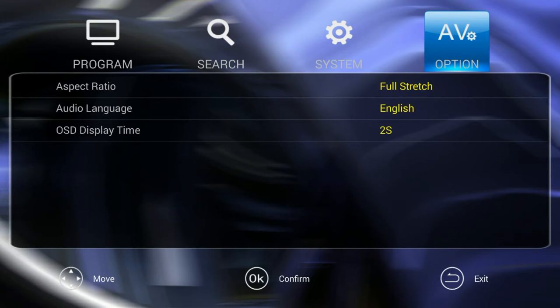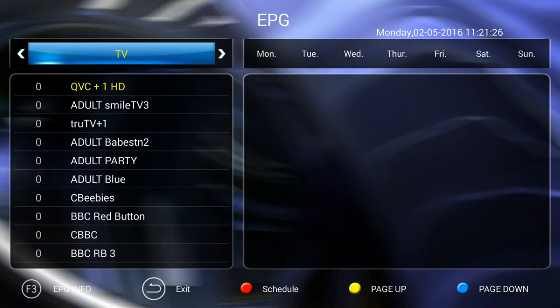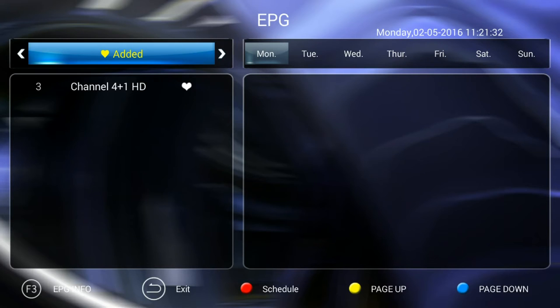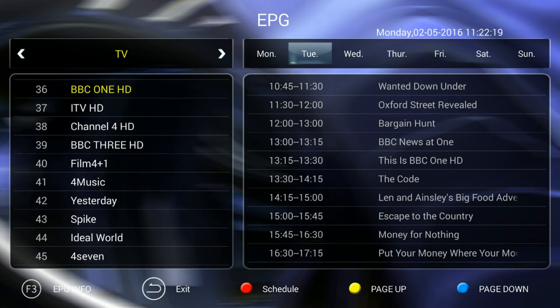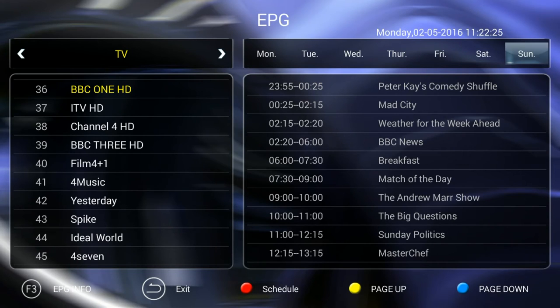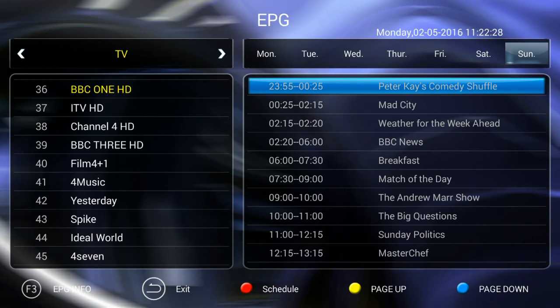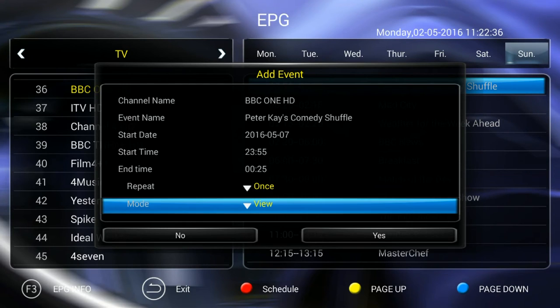You do have a number of options to check out and these are separate from the main Android console. The Android console has its own options, and this is an app which gives you access to an EPG. It's an okay EPG but there didn't seem to be a setting for things like a series link. You have access not only to TV but also to radio, and you do have a huge range of TV from Freeview. You can go forwards in time to check out what's on, but there's no backwards-in-time linking with other apps. You can set up recording with options for once or daily, but there doesn't seem to be a series link option, so it feels a little old school in terms of what you can do.